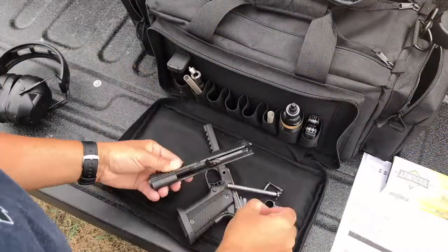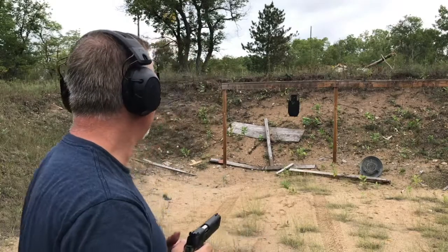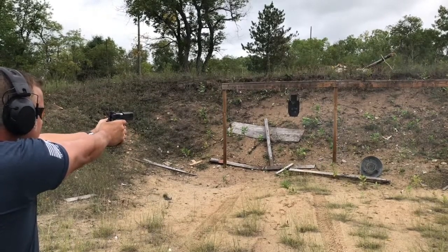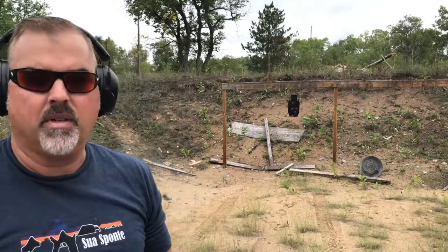I'll head back to the truck and swap it over to the 9 millimeter. Swapping barrels doesn't take much — just a little knowledge of how the 1911 works, basically field stripping. So we're in 9mm mode and we're gonna hit some steel. It recoils very similar to any other 9 millimeter, smooth operating, trigger is pretty good.